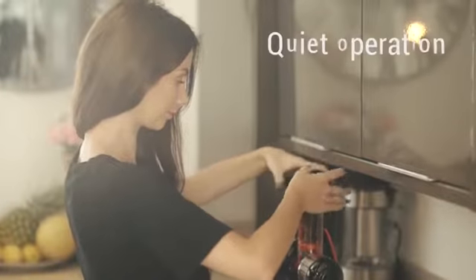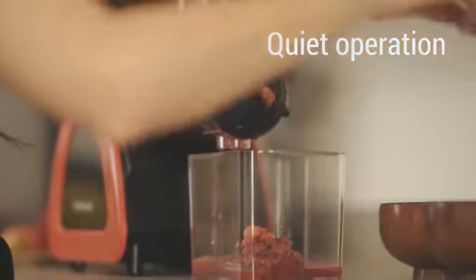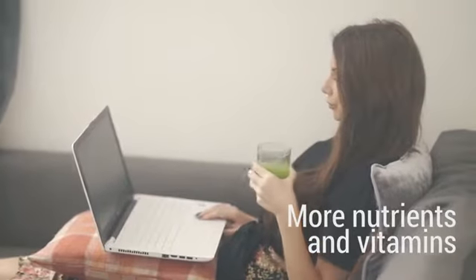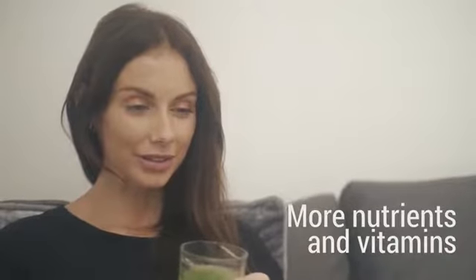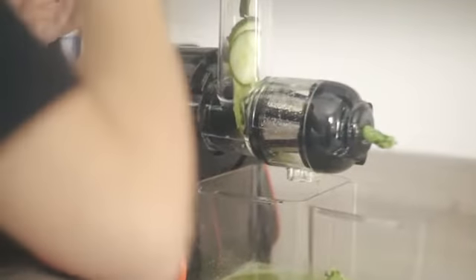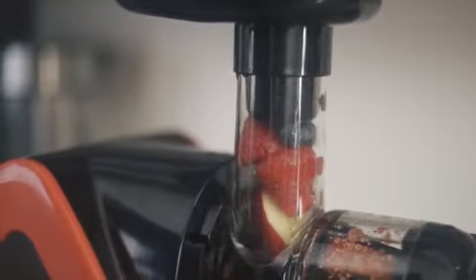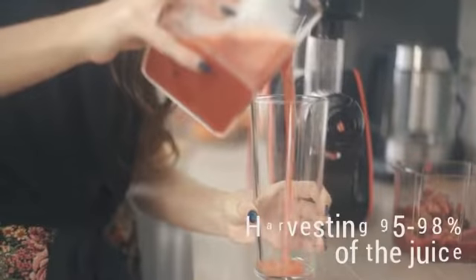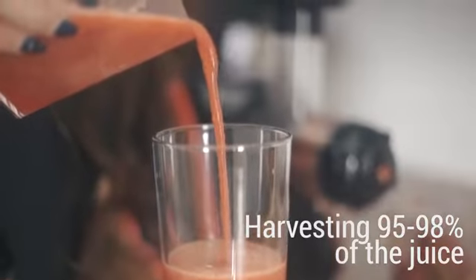The device is designed to produce minimal noise and is vibration free. Unlike high-speed juicers, the HOMEVER AMR 520 Slow Juicer is believed to produce smoothies with more nutrients and vitamins because of the more efficient grinding and crushing action it has on the produce, breaking down the plant cells and releasing the goodness, harvesting 95 to 98 percent of the juice.